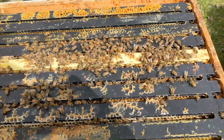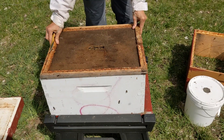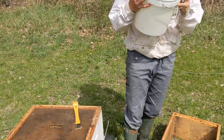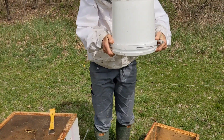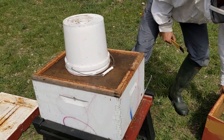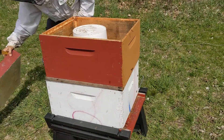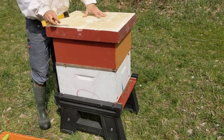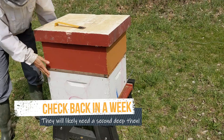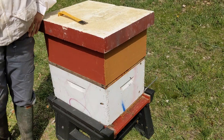So let's cover them up and let them get on with their business. Inner cover. Pail feeder — going to flip it, not right over them but over the grass, just a little comes out. Put it right over that hole in the inner cover. Then empty deep and the outer cover, and you're done. Check them in a week — they might have used up that feed. I think in a week they'll take a second deep full of frames. Thanks for watching.